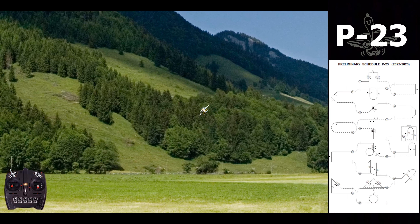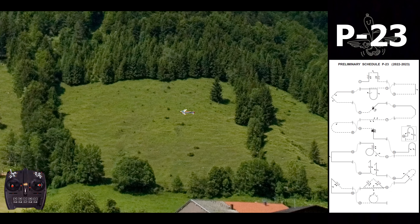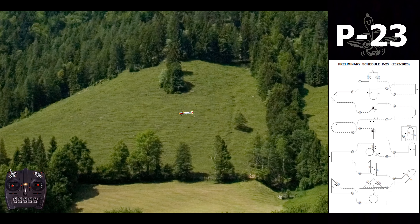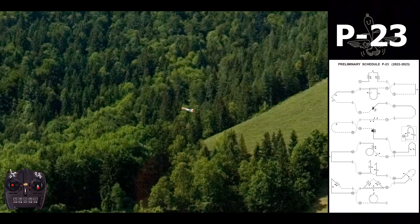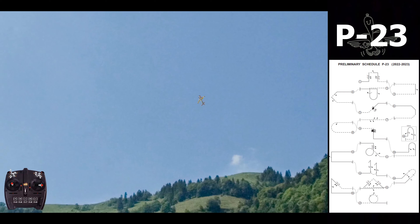As always, I'm at this airfield because I use this mountain more or less as a reference for the altitude and also for the position of the airplane.